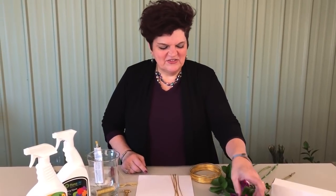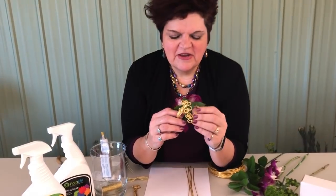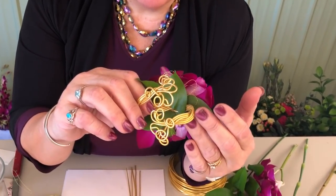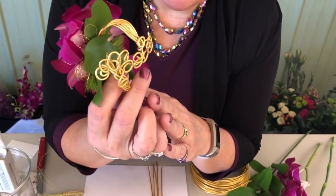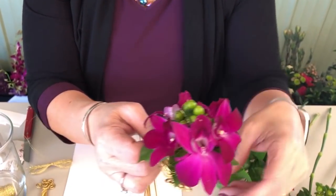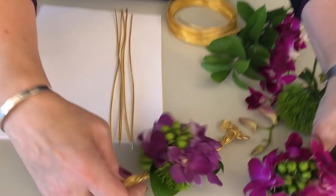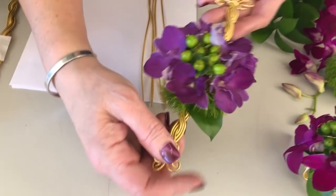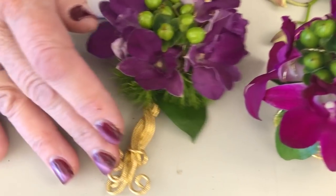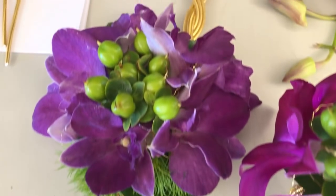Welcome to our how-to series on personal flowers. Today we're making a twisted wire wristlet using gold etch wire. It's a custom-made design that we're going to make flat, but with a bypass on the back so it's very adjustable and fits easily. We have a super fuchsia orchid and a true purple orchid to show you how it's made.